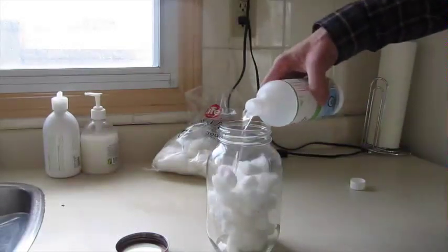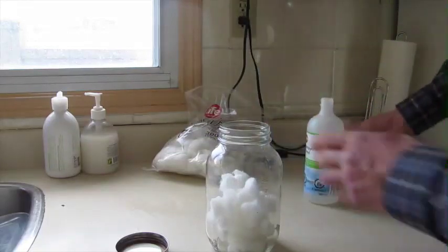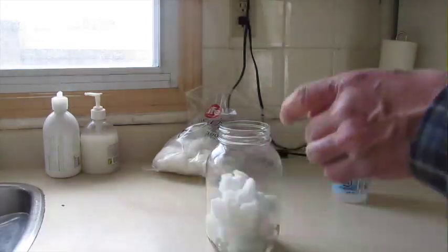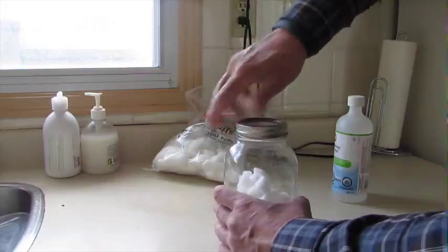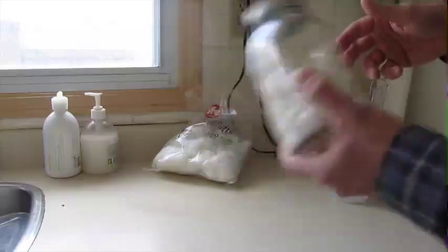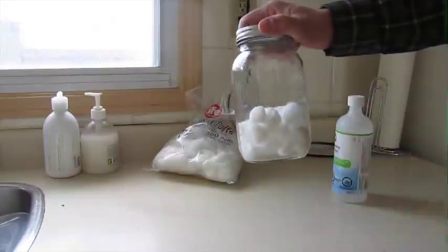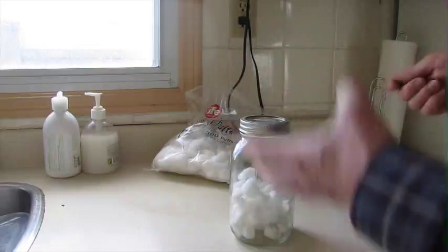Just put enough that everything's gonna get a little bit — you don't want them soaked, you don't need a ton on there. The fact is when you use this to start your grill, you want it to be odorless, tasteless, all that stuff. And this accomplishes that. By the time you're done with these, they don't leave any odor, they don't leave any taste. It's all natural and it just goes away.